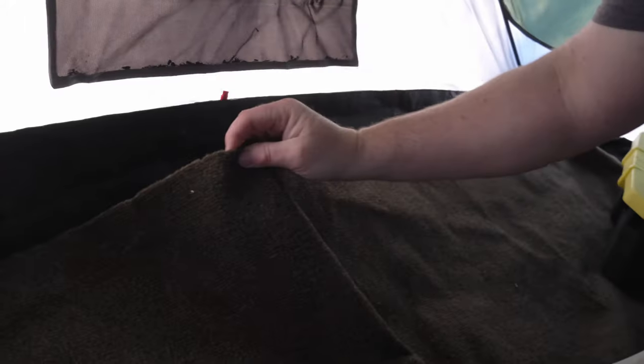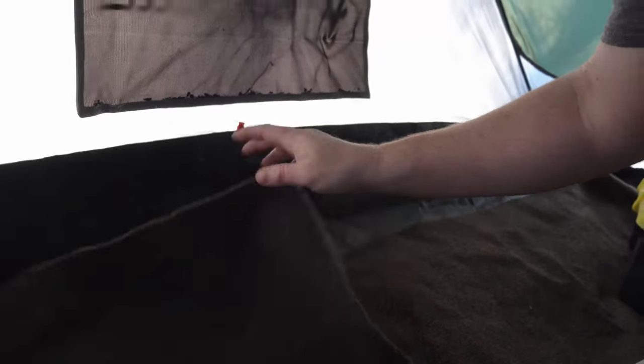Inside the tent, something I found helps a lot is this — it's just a piece of indoor outdoor carpet. We always put that down first. It really does help insulate the ground a little bit. Some people use moving blankets. Since it's super cold out, I'll put a moving blanket underneath this for two layers of insulation. Also always use a ground sheet because it helps keep your tent from freezing to the ground.